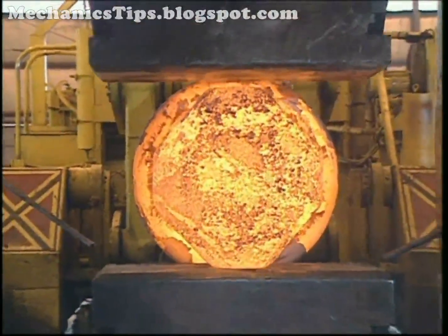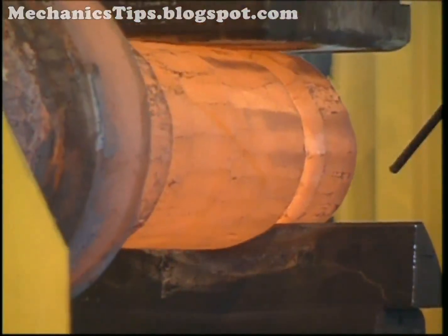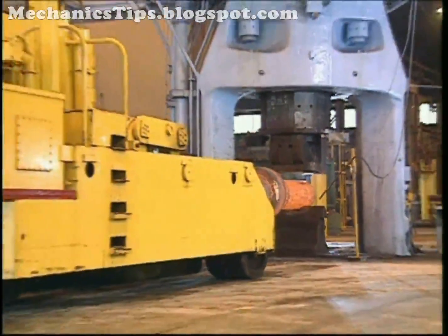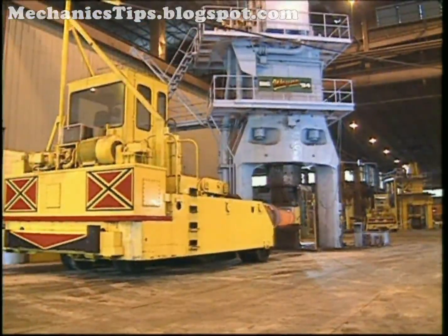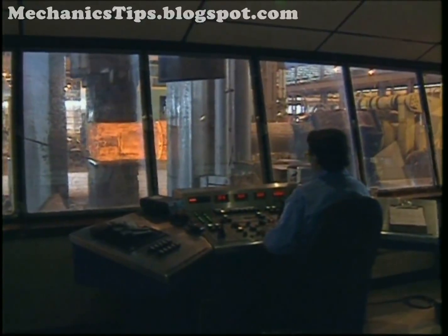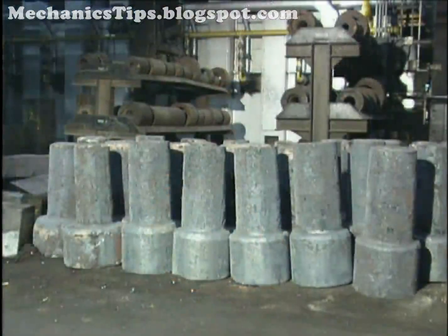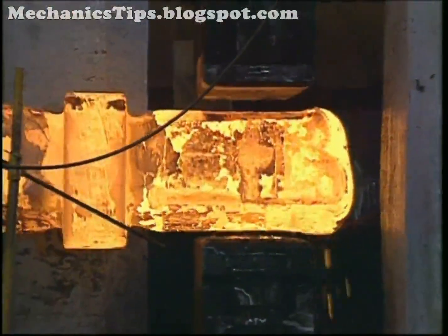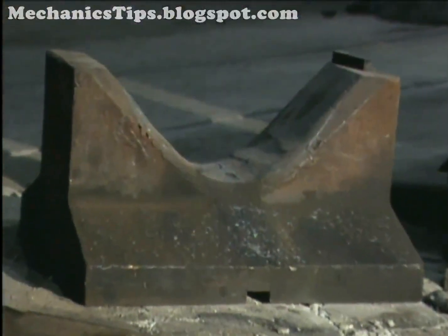There is essentially no limit to the size of forgings that can be made using open die forging. They can range from a few centimeters to 30 meters in length, and weigh from a few to up to several hundred thousand kilograms. Although fairly complex shapes can be made using open die forging, most are rather simple solids or hollows requiring considerable machining to achieve final shape. Forgings are produced using simple flat, V-shaped, or semi-round dies.